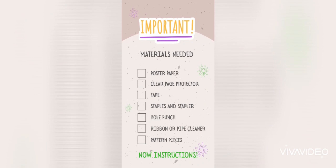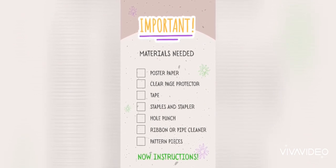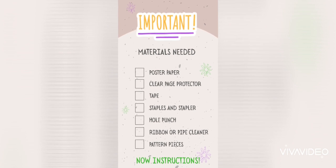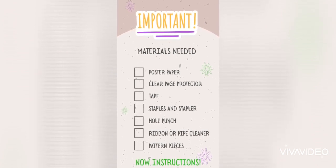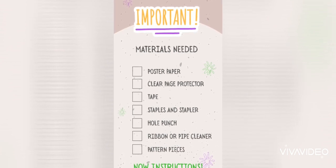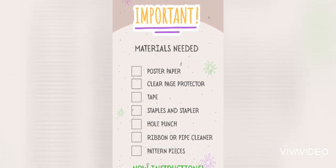I'll see you after past Shishi gives you that quick tip, and I'll be back. So the first things you're going to need are some poster paper, a clear page protector — or in my case I was using a card protector — some tape, staples and of course a stapler, a hole punch, ribbon or pipe cleaner, and of course your pattern pieces.